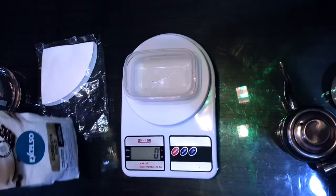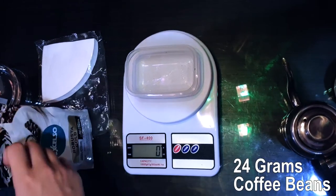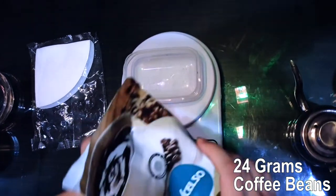And today I will use Astar Coffee from ATS. The first step is we use 24g of coffee beans, so I pour it.